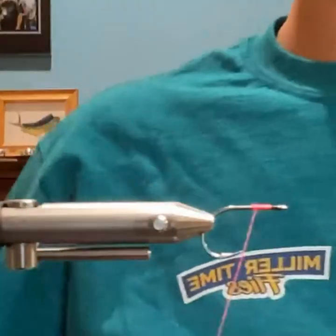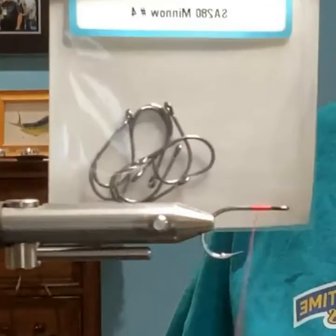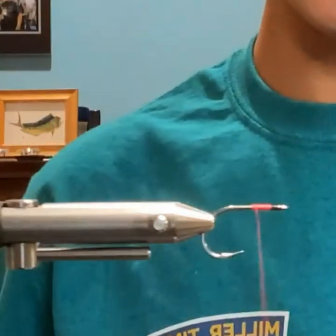This is a size 4 A-Rex minnow hook. This is why this hook is an awesome hook for these albies.